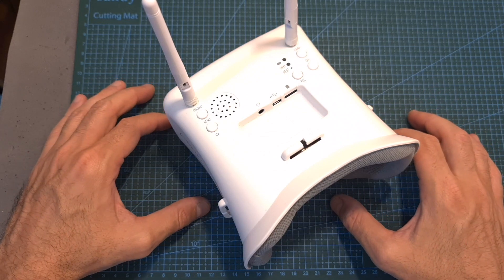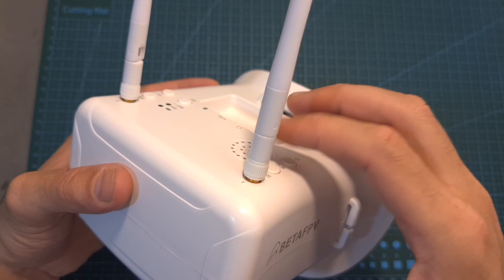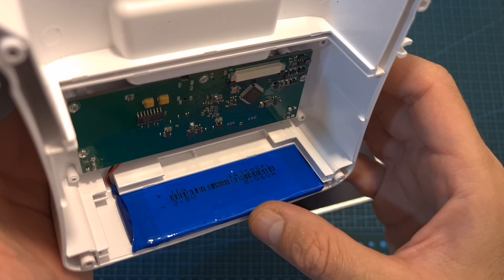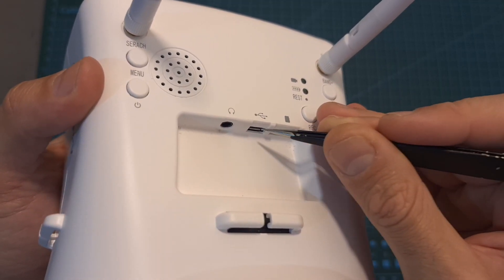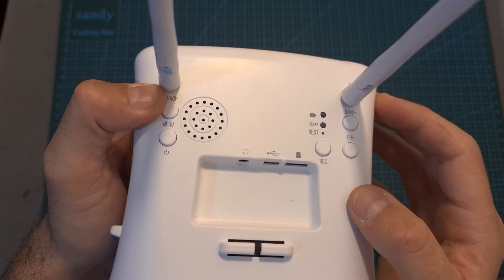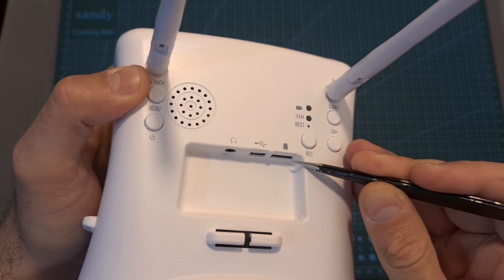Now moving on to the FPV goggles. The BetaFPV VR01 features a single 4.8-inch LCD screen with a resolution of 800x480 pixels, an internal 5.8 GHz dual antenna video receiver that supports 40 channels, and an internal 2000 mAh 1S lithium-ion battery that should last about two hours. Charging is done using the micro USB port and a full charge cycle takes between two to three hours. The goggles also feature an auto search function and a built-in DVR that supports both playback and recording, saved to a micro SD card with a maximum supported size of 32 gigabytes.